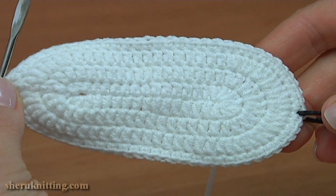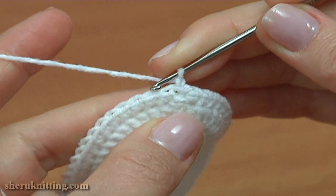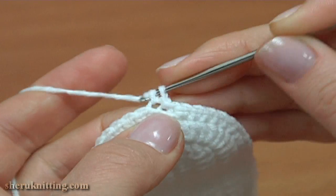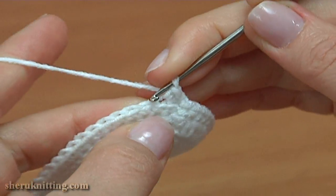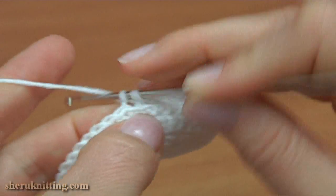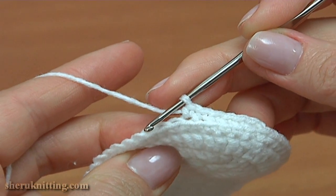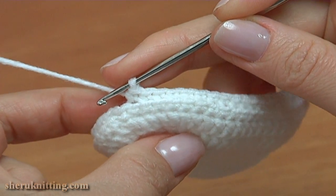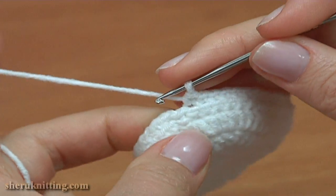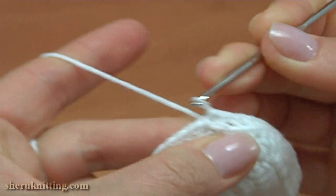We start to crochet the upper part. Begin the next 5th round — make a chain to bring up the yarn, and crochet single crochet into each back loop of the stitch. Keep working in this way till the end of this round. Don't forget to move the stitch marker to the new round. We made single crochet into each back loop of the stitch. Complete this round by inserting the hook into the first chain stitch at the beginning by making a slip stitch.